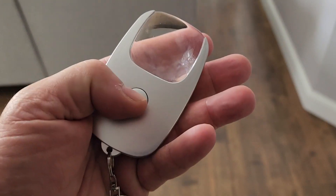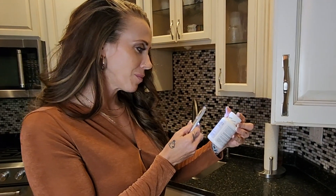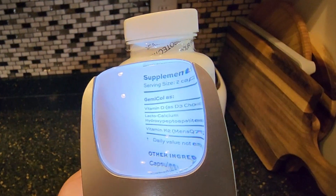How often have you struggled to read the fine print in a dimly lit room? Introducing the new rechargeable PocketZoom magnifier.